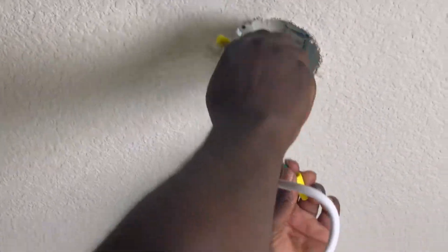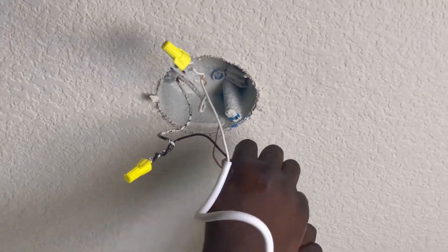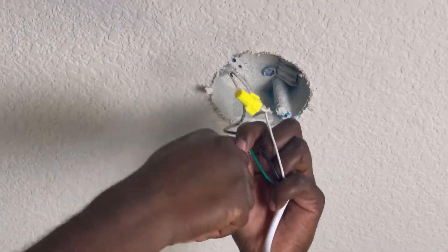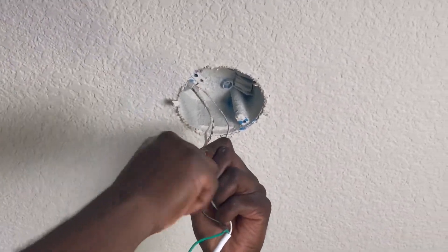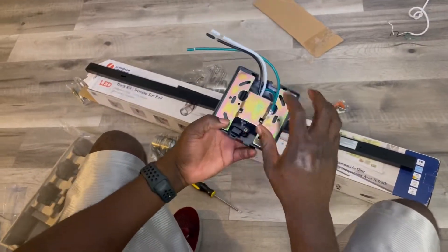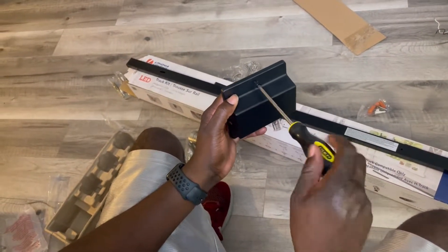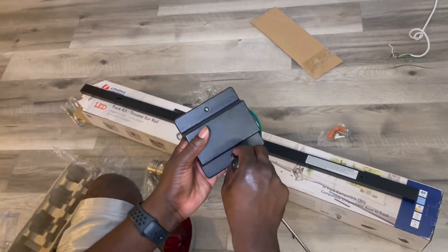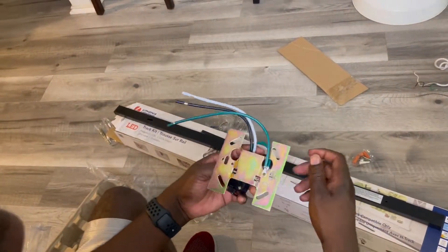While removing the old fixture, we made sure to pay attention to how it was currently wired. We were really lucky because there was only one ground, one neutral, and one hot wire. We just removed the wire nuts and that completed removing our old fixture. Since we removed the old fixture's bracket, we had to go ahead and use the new fixture's bracket. But to do this, we needed to separate the bracket from the actual cover, so here we go removing the screws again.